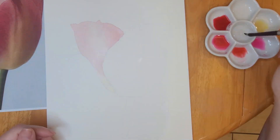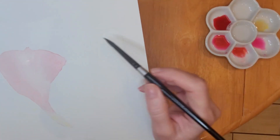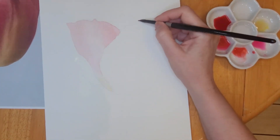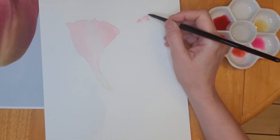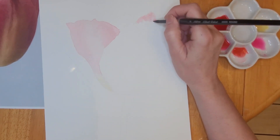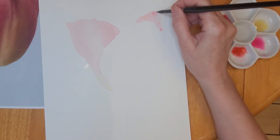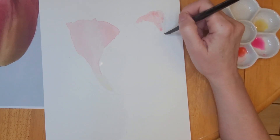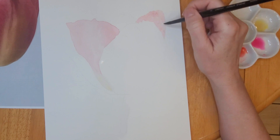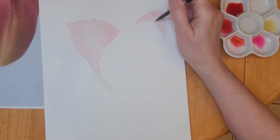The colors that I decided to use are Quin Red, Permanent Rose, Alizarin Crimson, Lemon Yellow, Green Gold, and Olive Green. I also did use a touch of Opera Rose and a little bit of Ultramarine Blue as well. The paints I'm using are Winsor and Newton professional paints, and the brushes are my Silver Black Velvet brushes in a variety of sizes.